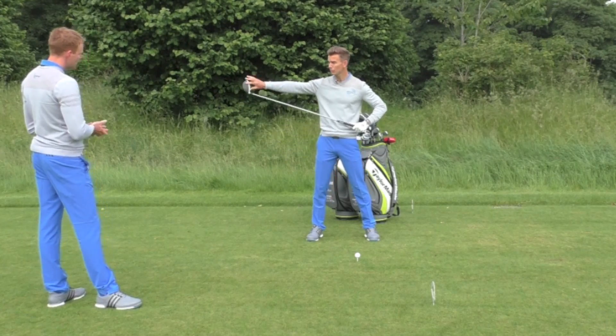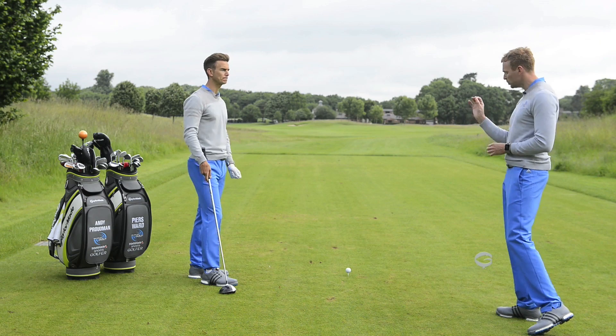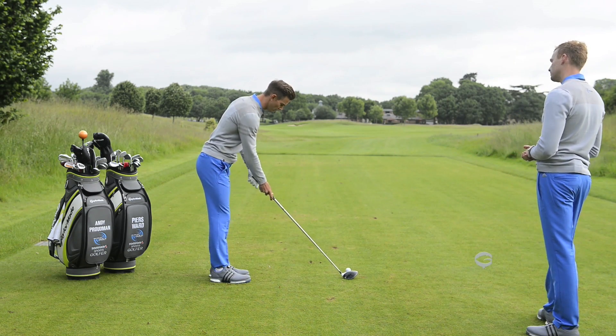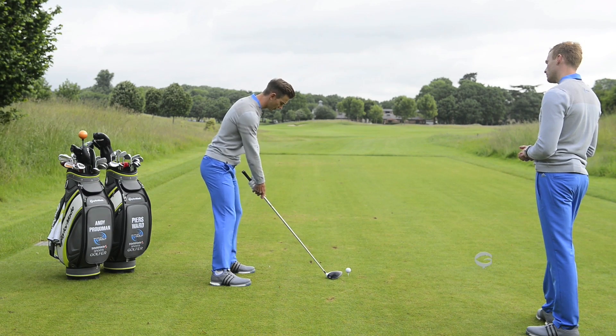So if we can keep the face more stable during that move away, it makes things so much easier. We see that all the time, don't we? So what's the drill to help fix this? A great drill that you can do at home: take your setup and simply move the hands down the shaft so your right hand is just touching the shaft.